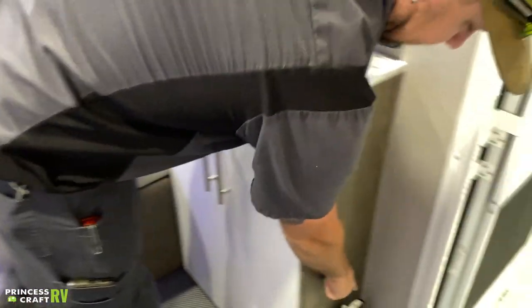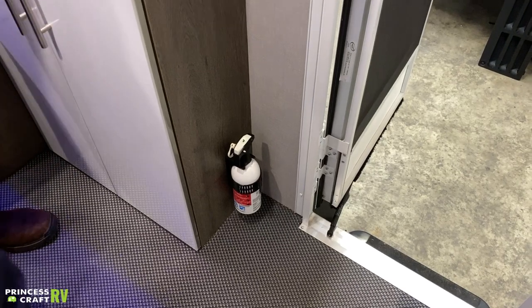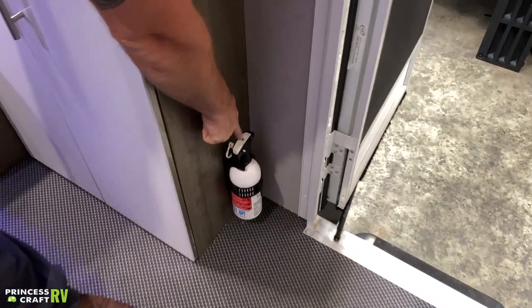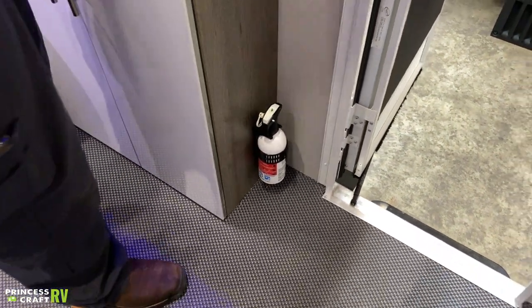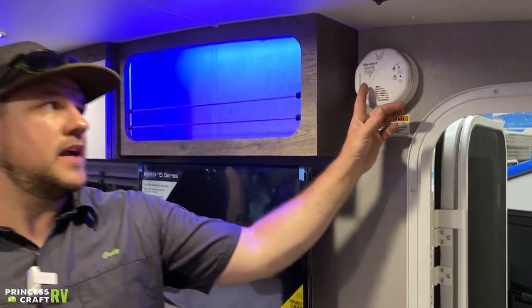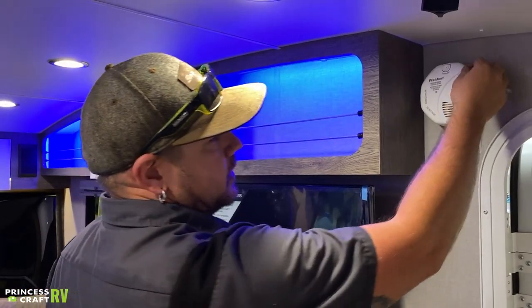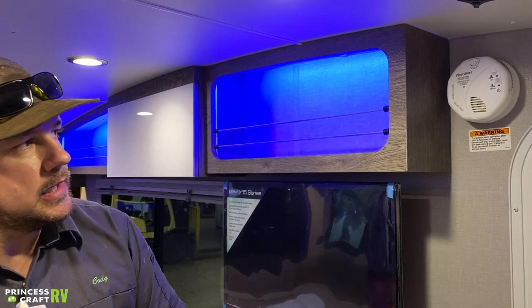On the side of that cabinet we're going to find your fire extinguisher. The biggest thing with the fire extinguisher is checking it periodically to make sure it still has pressure — just push this little green button on top and make sure it pops back up, and if it does, everything should be good to go. Last but not least, we have your CO smoke alarm mounted right by the entry door. This is a safety device that's battery operated — check your batteries, test it, and replace your batteries as needed.